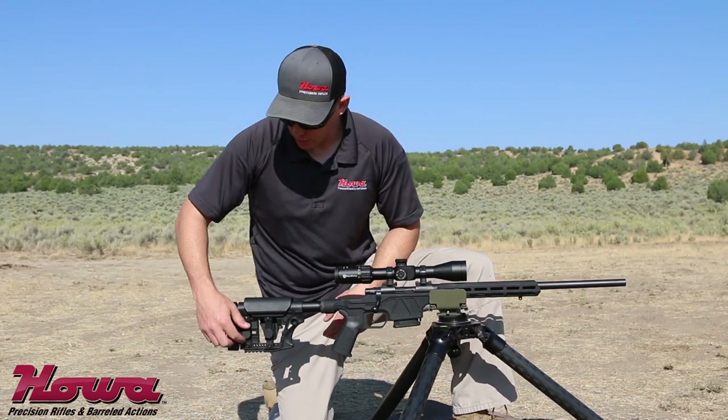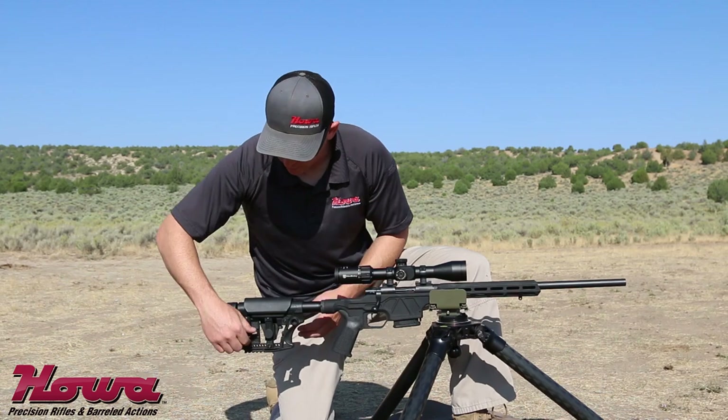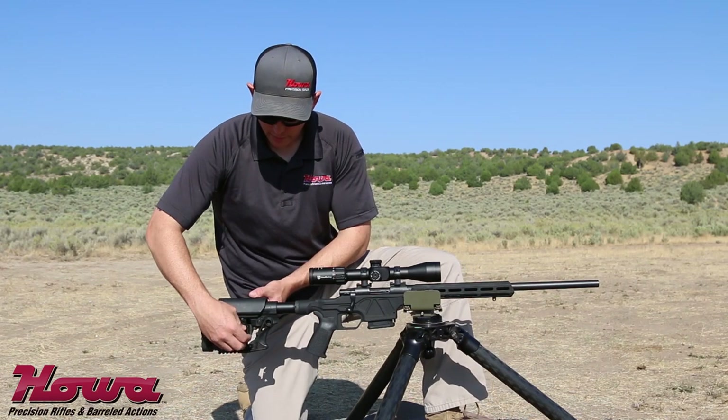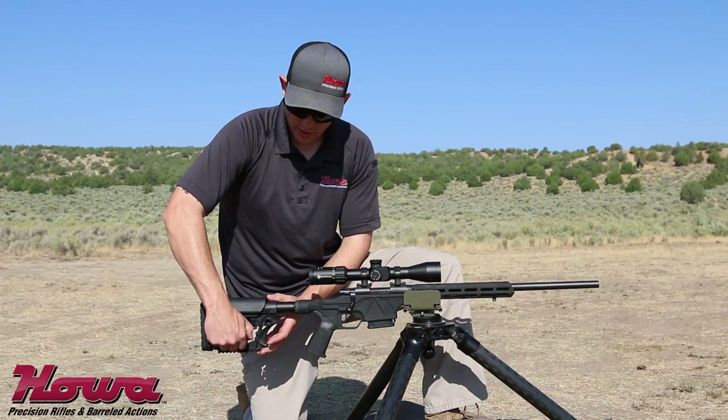You can also fine-adjust the length of pull by undoing this knob and then sliding the butt piece back and forward and then just tightening it down. The stock also features a comb adjustment for compensating for your scope height over bore. Simply undo the knob and slide the cheek piece up and down until your desired setting, and then tighten it down.